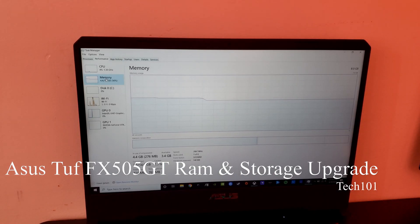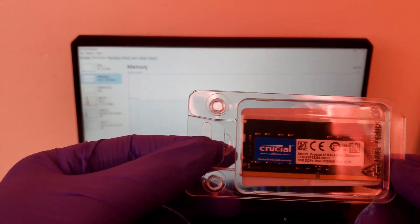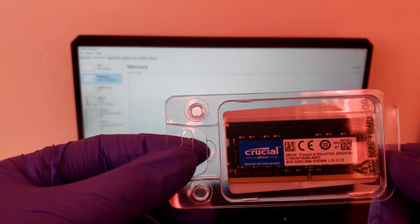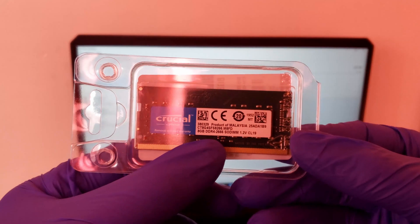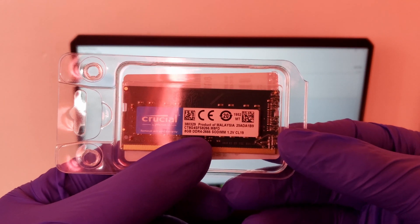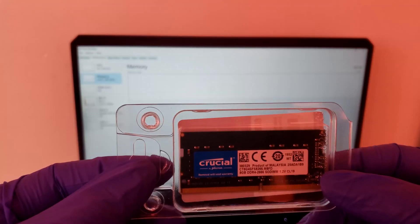Hey, what's going on guys, welcome back to my channel Tech101. Today I'll be upgrading the RAM and storage of my Asus TUF gaming laptop. For my upgrade I'll be using a stick of 8 gigs DDR4 2666 megahertz RAM, as it's compatible with this current laptop, giving me